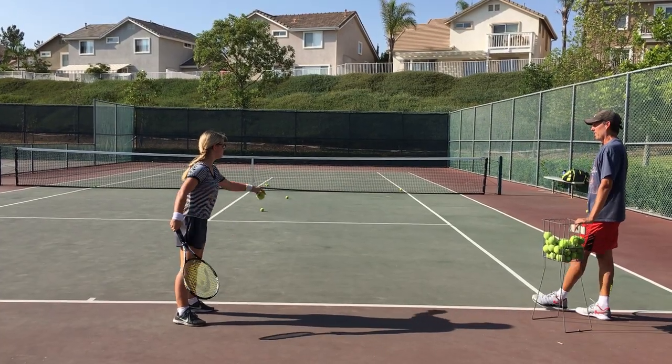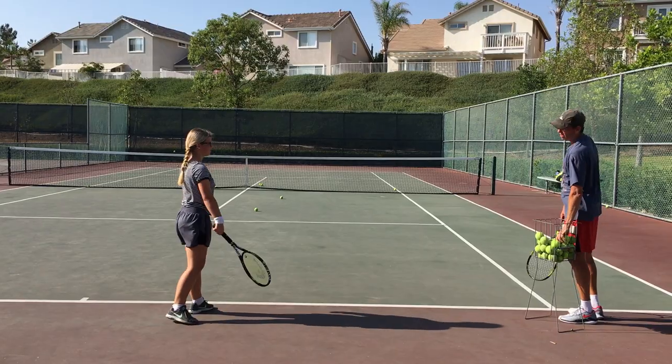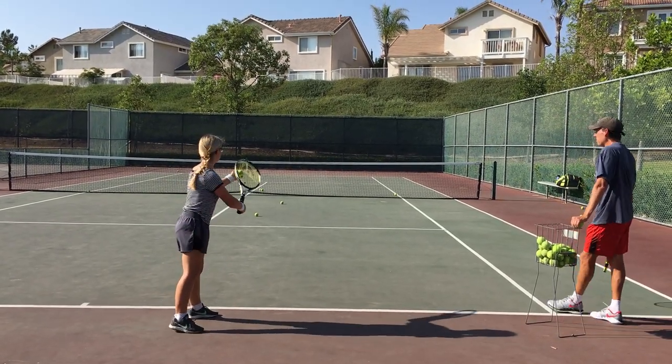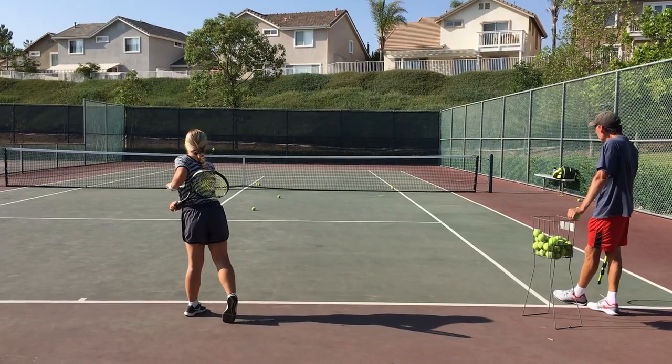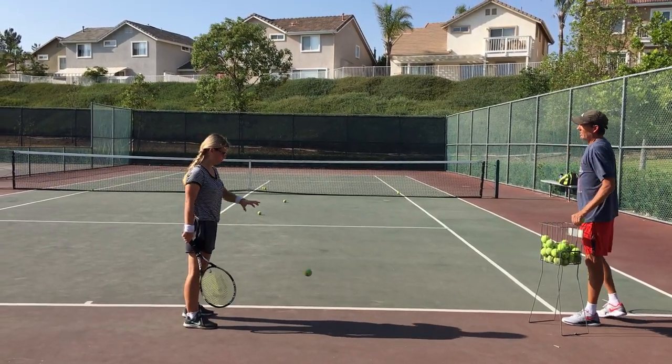Because once we got that, then... I've only taught a kick serve to a handful of students over the years. Because 99% of my students, they play high school and that's it — they don't go beyond.